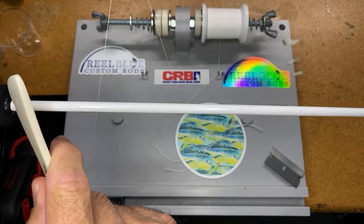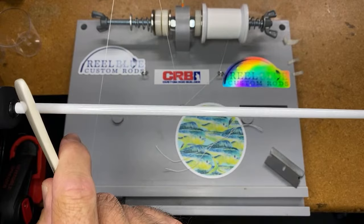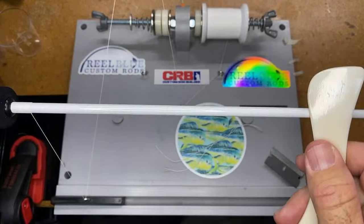So what I'm doing is making quite a lengthy wrap with this thread — again, this is size A Pro Wrap Color Fast thread — treated thread, it's going to maintain its white color. The other reason I'm choosing this white thread is because it's kind of like a canvas for what I'm going to show you guys how to do.